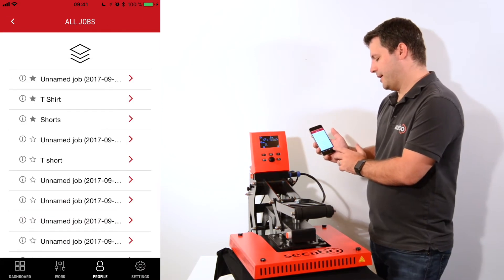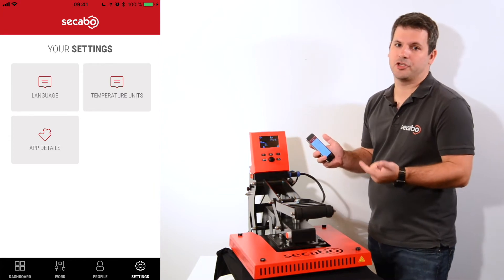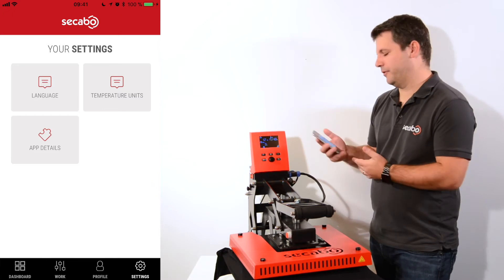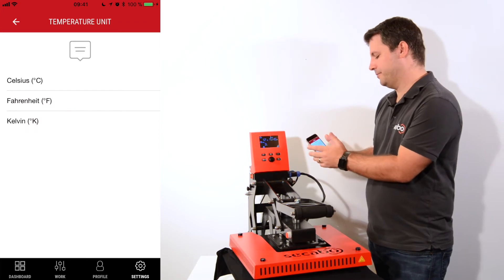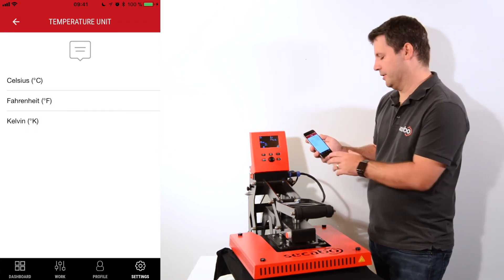In the settings panel you can switch the language — we currently have English, German, French, Italian, and Spanish, with more languages to come over the next few weeks. The temperature units can be set between Celsius, Fahrenheit, and Kelvin, and the app details contain some legal information.